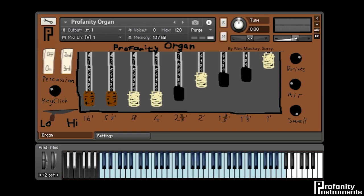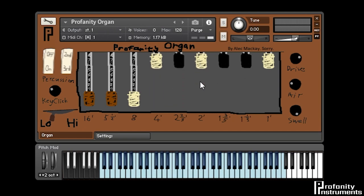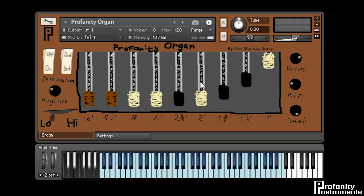On the main page there are nine drawbars, and these change the tonal character of the organ by bringing in or out different harmonics. I can make a very mellow, darker sort of sound, or I can use the drawbars to make it sound much brighter and much more lush. Of course, these can be mapped to a MIDI controller for easier control in a live set. They're already mapped to most standard organ controllers, but can easily be remapped in Kontakt.